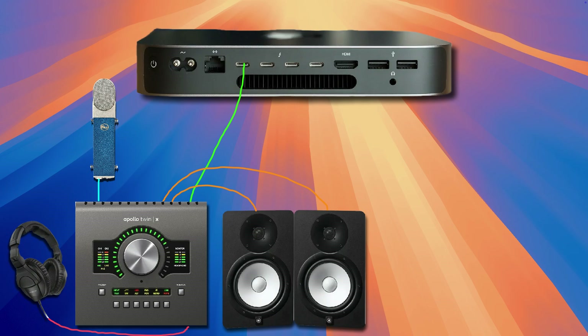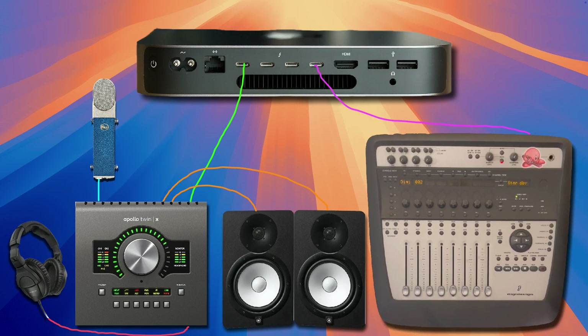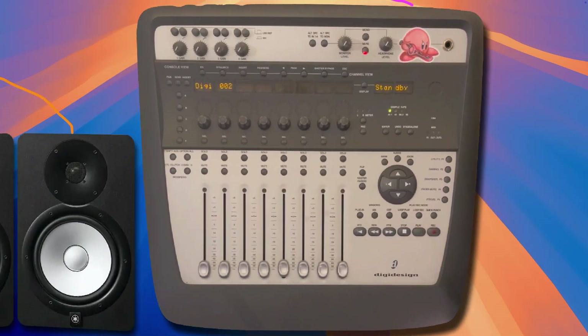Before we launch Pro Tools, make sure that the Digi002 is also connected to your computer and powered on. Let's take a look at the screen on the Digi002. The 002 will display the word "standby" to indicate that you're in standby mode, or you might have a blank orange backlit LCD screen. The 1394 light on the right side of the 002 should be on and solid green, indicating that the FireWire cable is properly connected to both the Digi002 and your Mac.